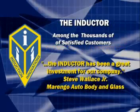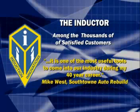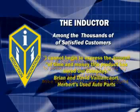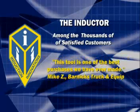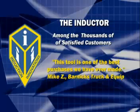The Inductor has been a great investment for our company. It is one of the most useful tools to come into our industry during my 40-year career. I cannot begin to express the amount of time and money this product has saved our company. This tool is one of the best purchases we have ever made.